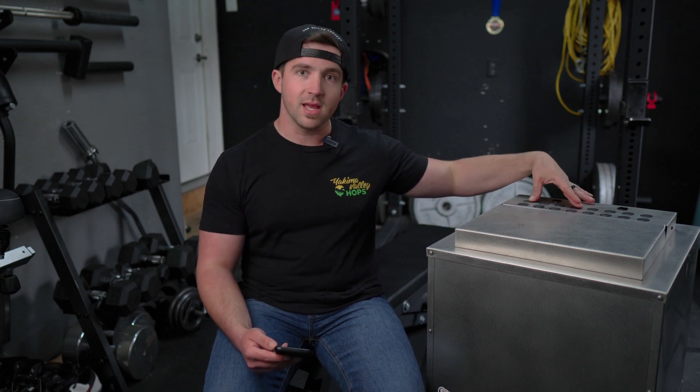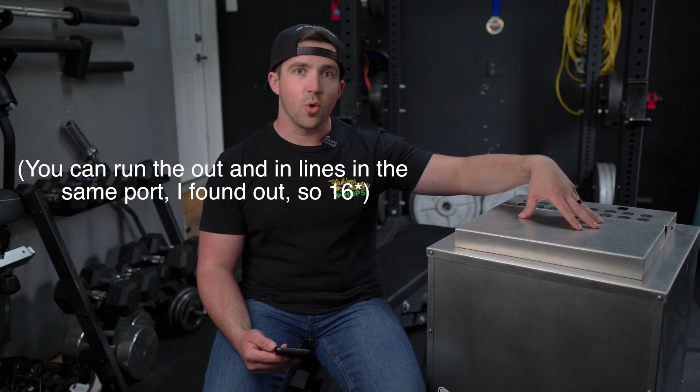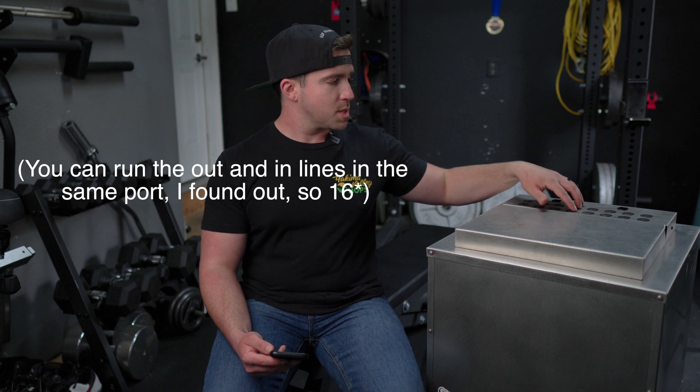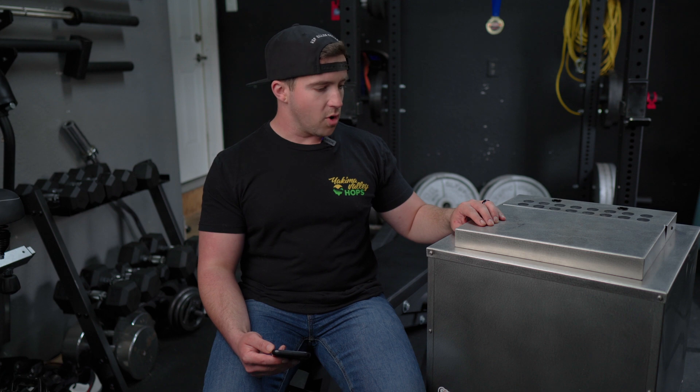It has enough ports for eight in-and-out tubes. As you can see here, you can put the pumps in between the coils, and you have enough room for eight pumps without having to drill anything extra. The lids come off super easy, and overall it seems like a really solid construction.